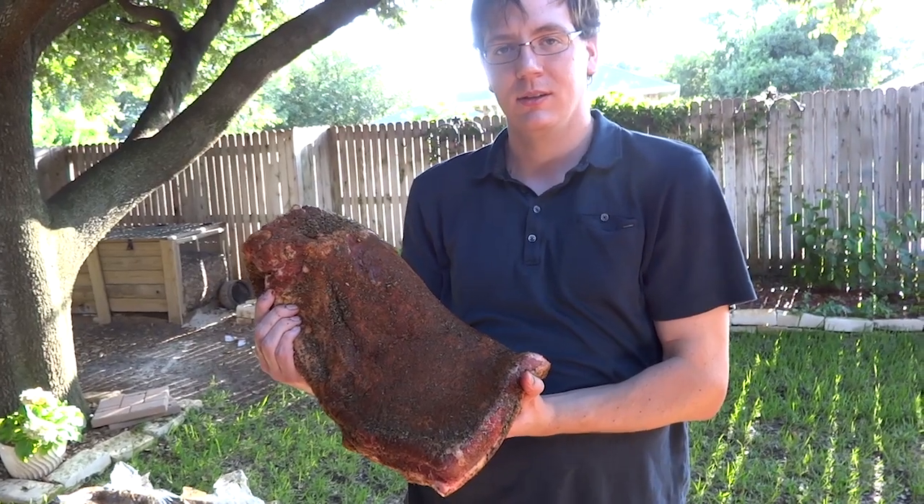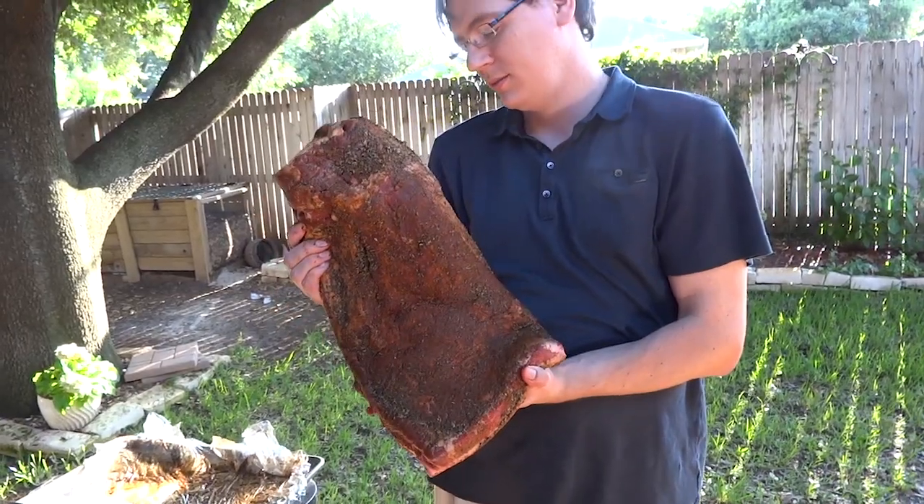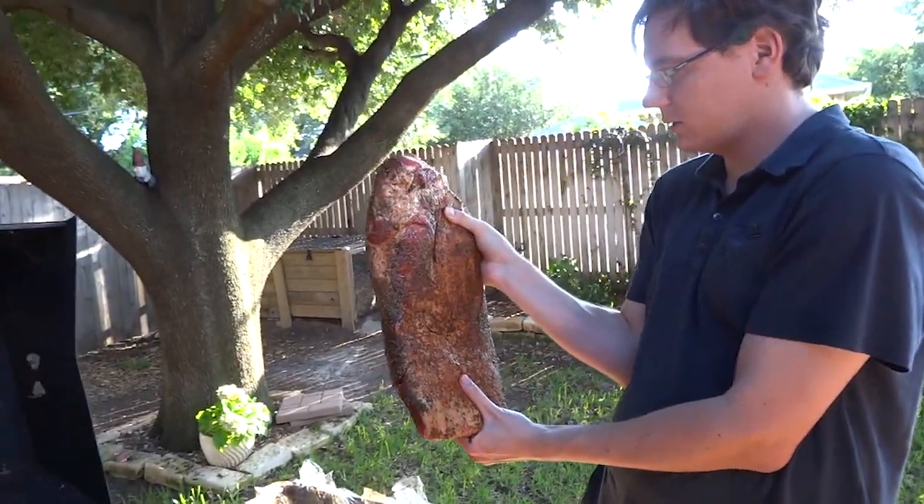That was last night. So what you want to do is just put the dry rub on there the night before, get it all over everywhere, and just cover it up entirely — the fat side too.